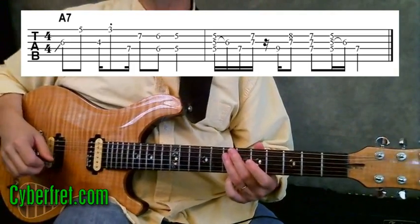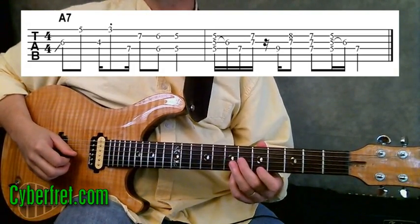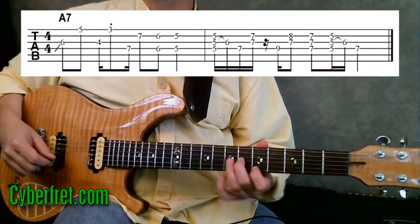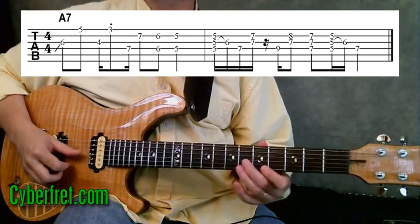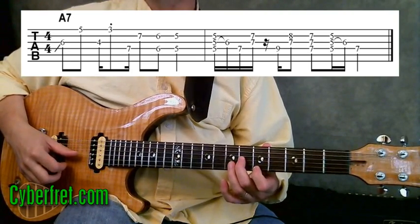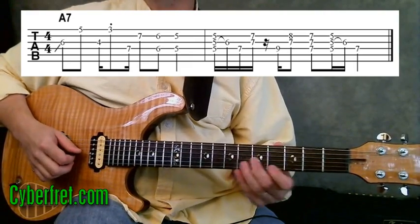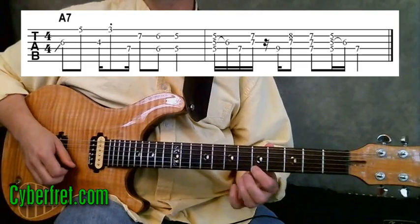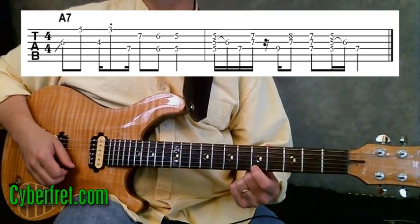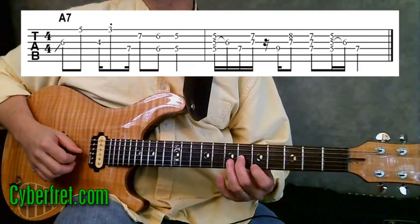So this whole thing is over an A7 chord — a dominant seventh chord lick — and it can be moved around for different chords. The key is having a centering note that you focus your attention on when moving this around. The second note you play, on the first string at the fifth fret, is actually the A note, and you're going to use that as your centering point to move this around.